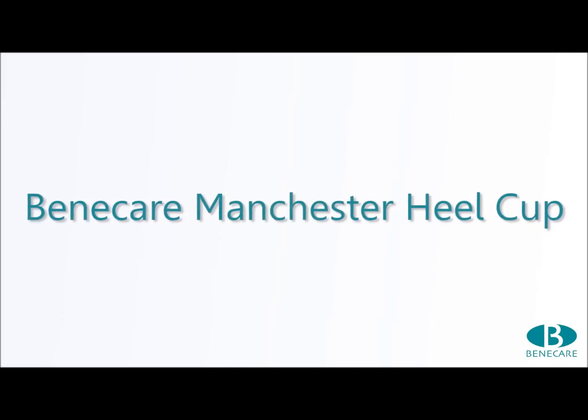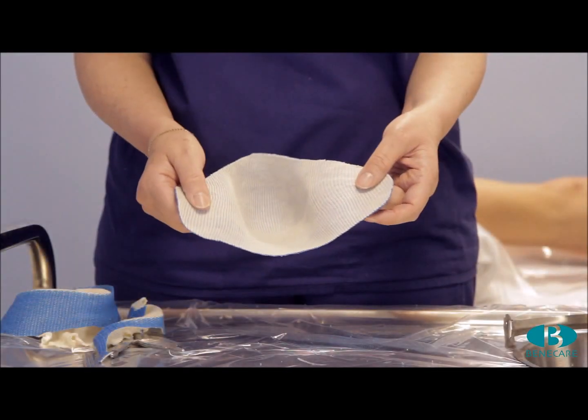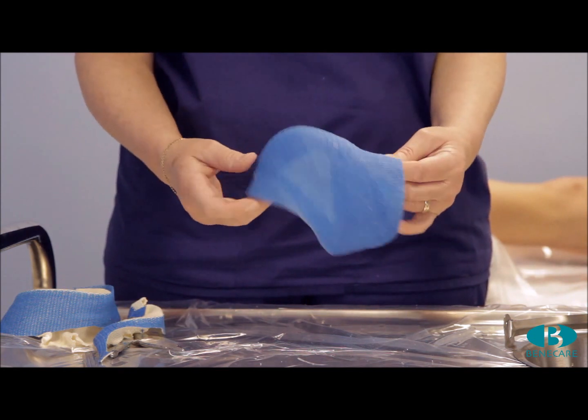Today I am going to apply the Manchester Heel Cup. This is a treatment suitable for diabetic foot ulcers of the heel.